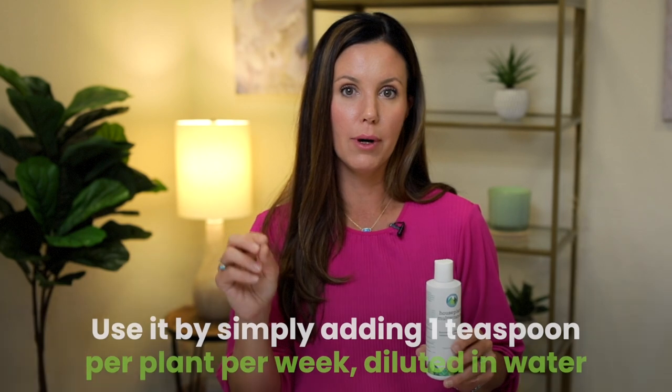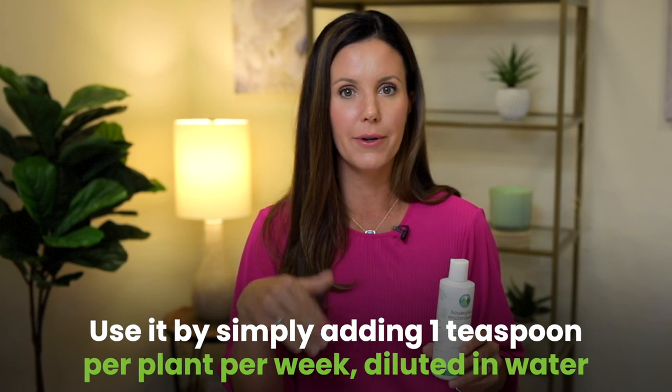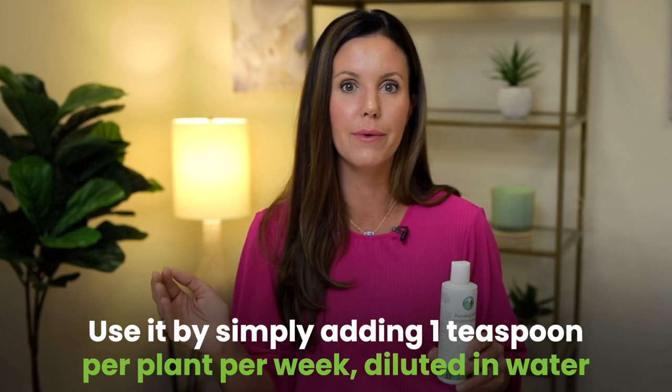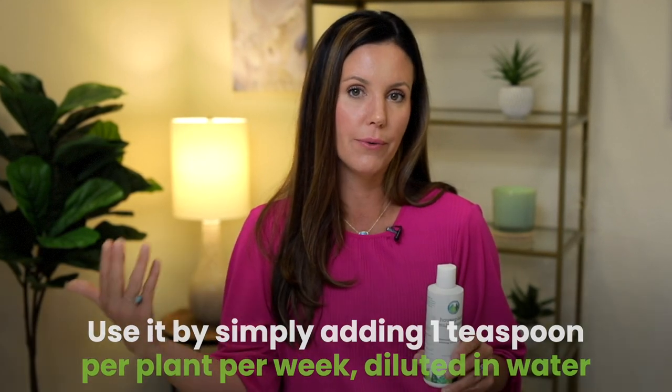The way that you use this is you do one teaspoon per plant per week and you dilute it in your normal watering routine. You can mix it with our fiddle leaf fig plant food and you can also mix it with our root supplement. If you're fighting root rot or want to protect against root rot, you can mix all three of them together in your watering can and use it on all of your plants.